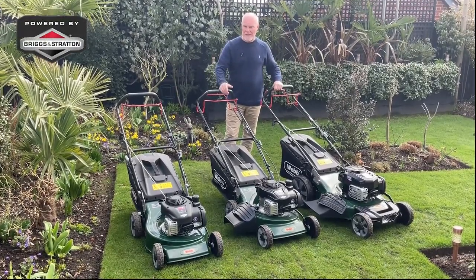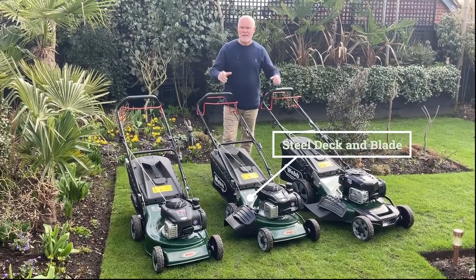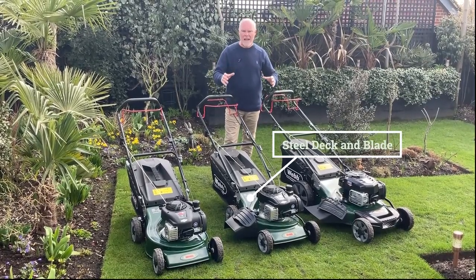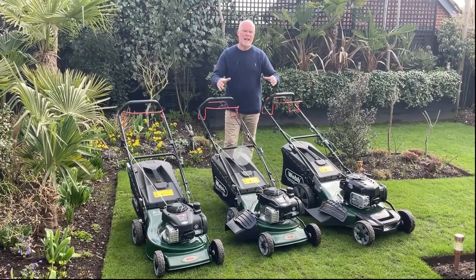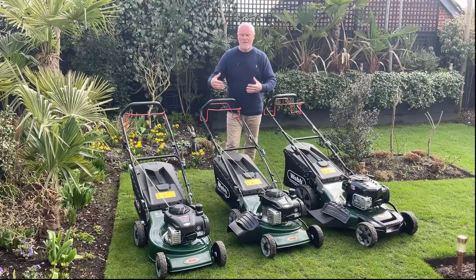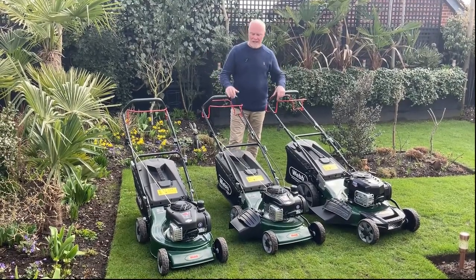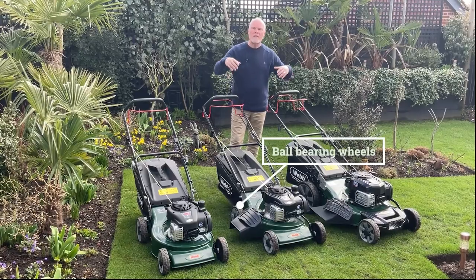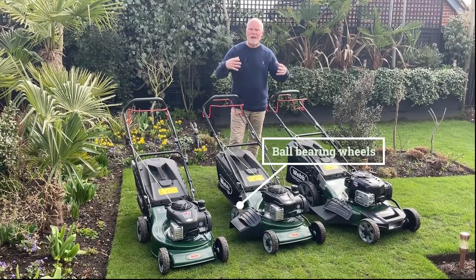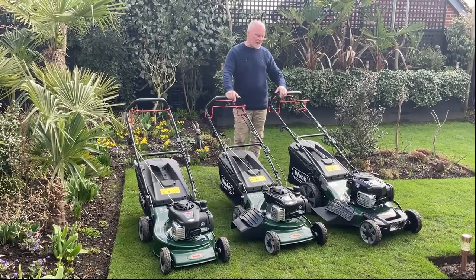The world-famous Briggs and Stratton engine. Other common features they share are solid steel blades, solid steel decks, and all have mesh collection bags, creating wonderful airflow that throws the grass right to the back of the bag — meaning fewer trips to the compost heap. All the wheels have ball bearings inside as well, giving you a really smooth, easy gliding action.